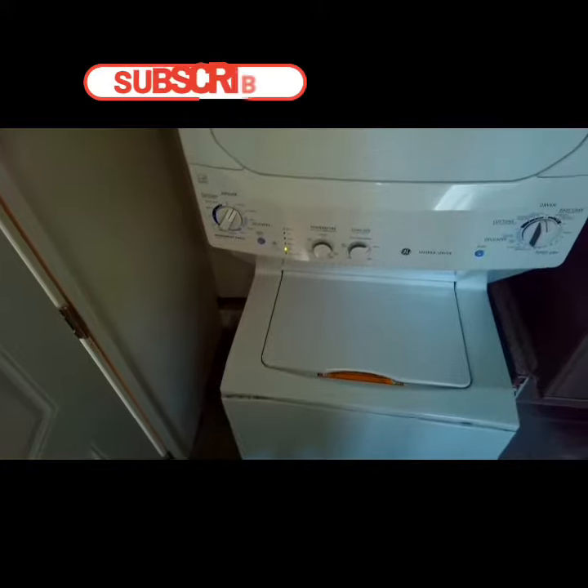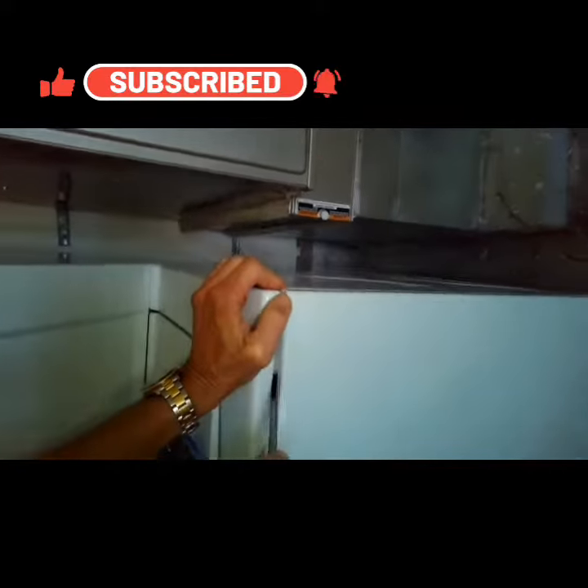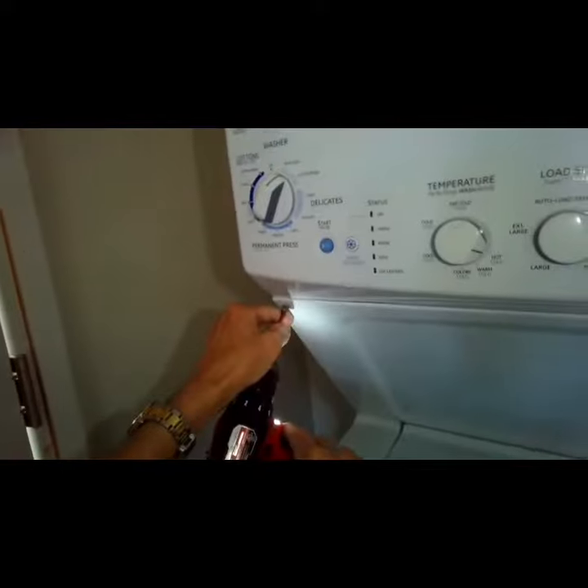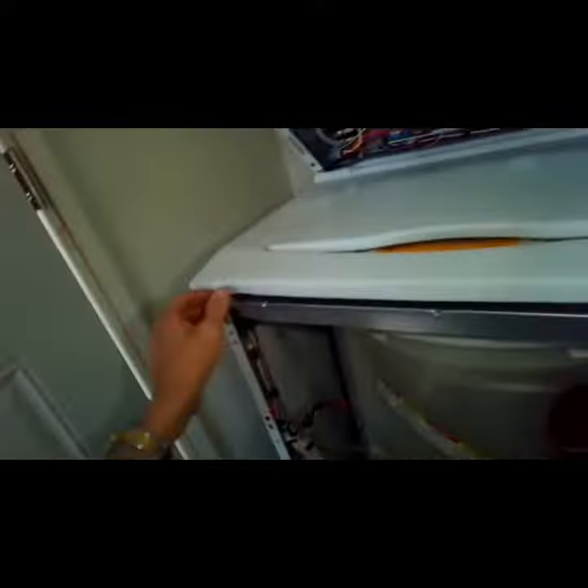We have a GE washer that won't go to spin, so we're going to be changing out the door sensor. We got it unplugged. We're going to use a paint scraper to pry off the front panel, and remove this center panel — it has two Phillips head screws. We're going to pry out that front panel and take out these two screws.